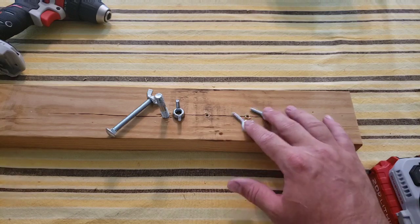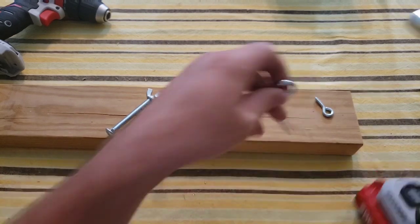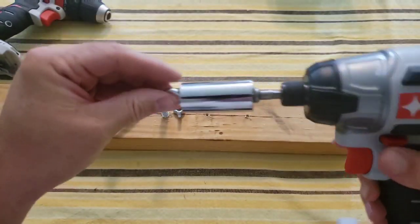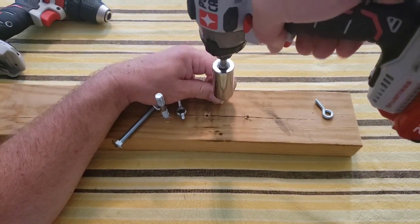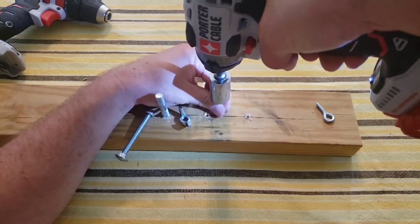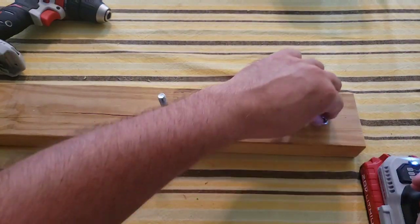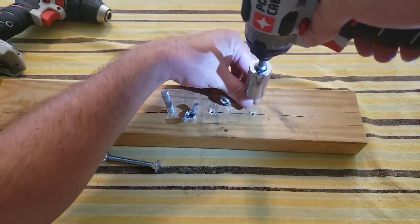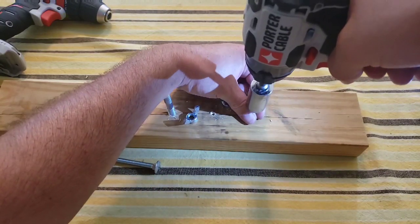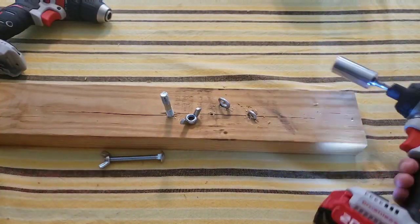Now let's try some less common things to screw in — I've got some screw eyes and some wing nuts. I've started two pre-drilled holes just in case. For the screw eyes, the socket will just push in and wrap around it. Looks like I didn't even need that pre-drilled hole! It wasn't that easy to hold, but I got it in. For the smaller one, being shorter it's harder to hold — using the pre-drilled hole, there we go. Pretty cool!